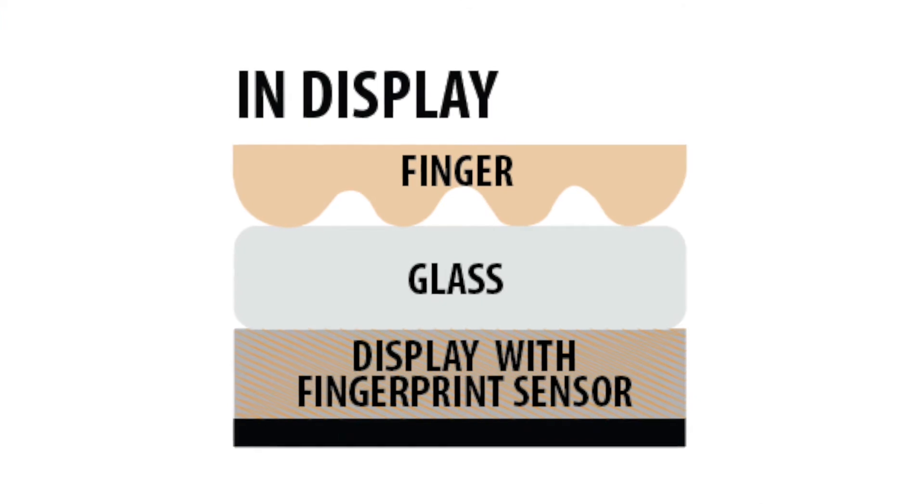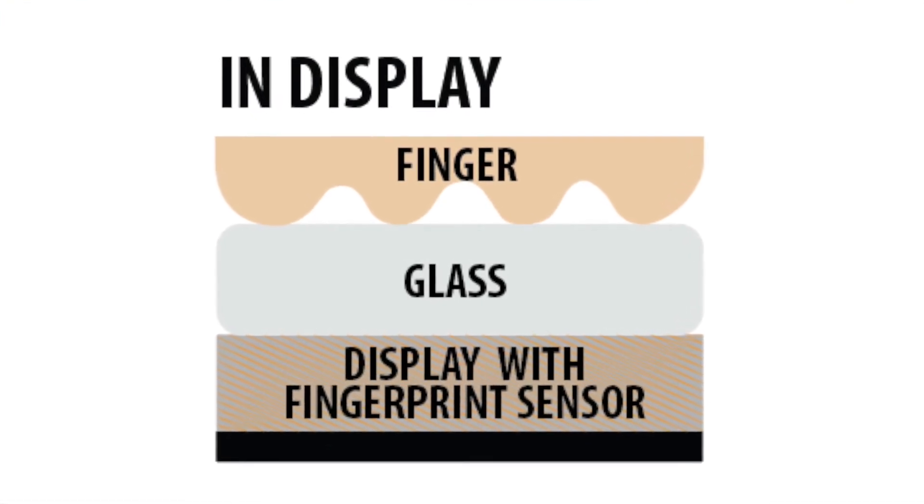In a few years from now we expect to see in-display solutions where the fingerprint sensor is integrated into the display, as you can see in the illustration. In-display solutions will bring even better user experience as you can put your finger anywhere you want on the screen. It also allows higher security as you can use more than one finger for your authentication.